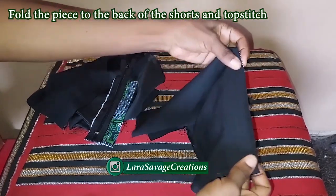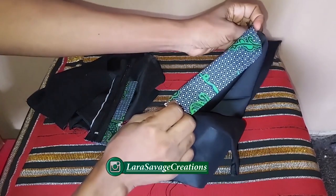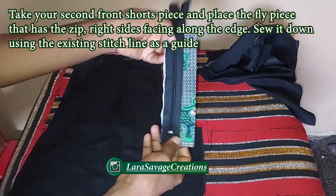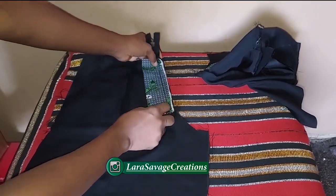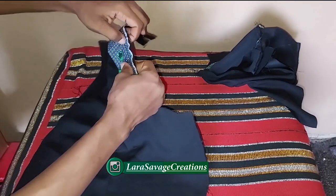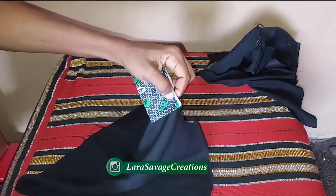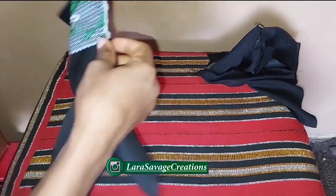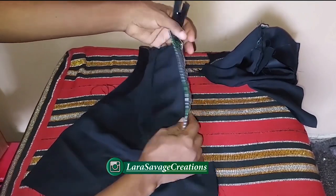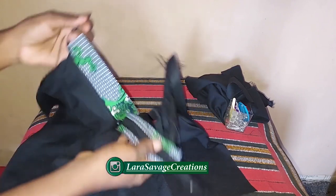Now fold it in and sew a top stitch so that the fly piece stays inside and isn't flying around. Then take the other front shorts pattern piece, place the zipper right sides facing the shorts — starting from the top down to where it ends — pin it in place, and sew it down. When done, top stitch it on the outside as well. I've sewn it now and this is what it looks like.